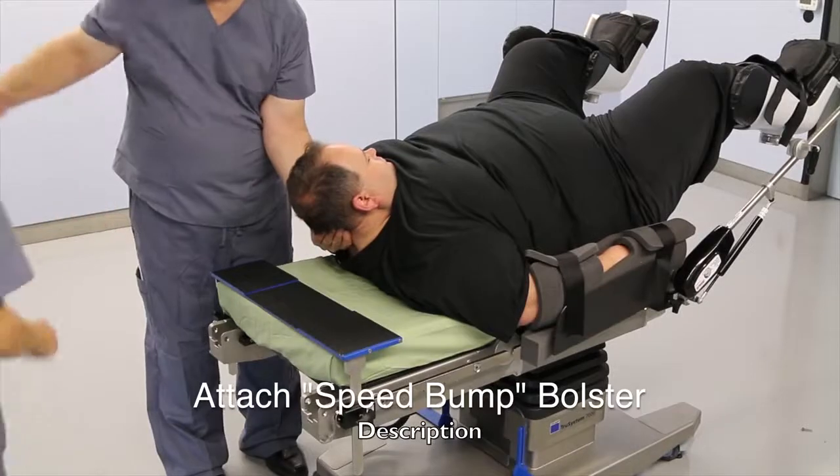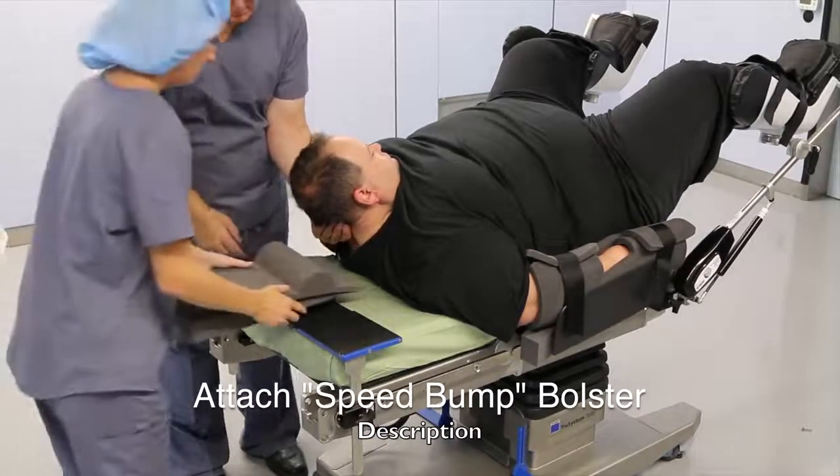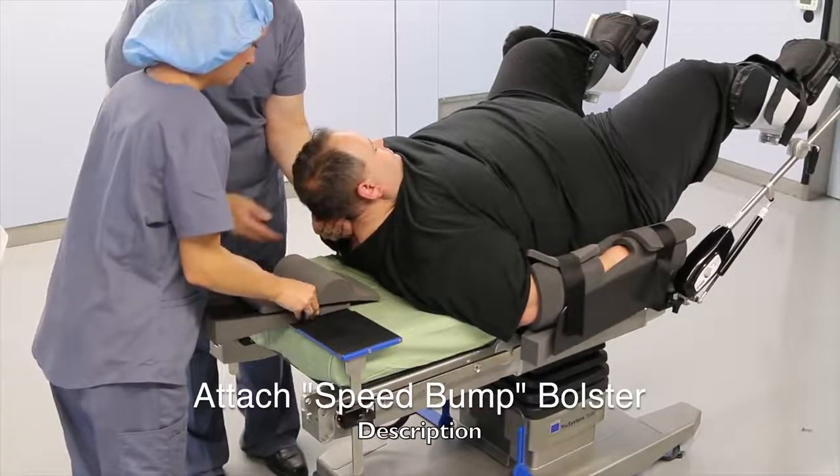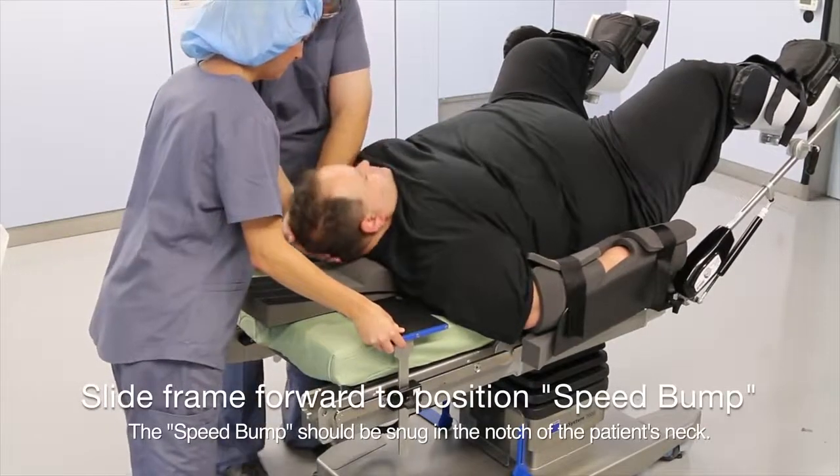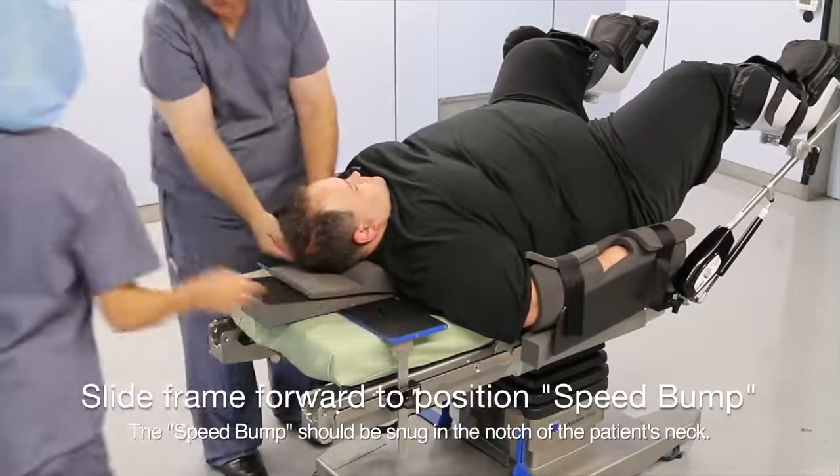Attach the speed bump bolster to the velcro and slide into place in the notch of the patient's neck. Here you can see we have the speed bump attached to a wedge for high BMI patients. Make sure it's secure and snug against the trapezius muscles.